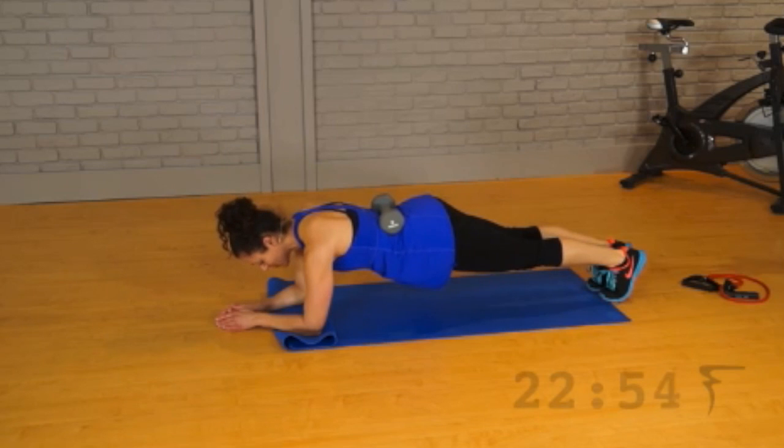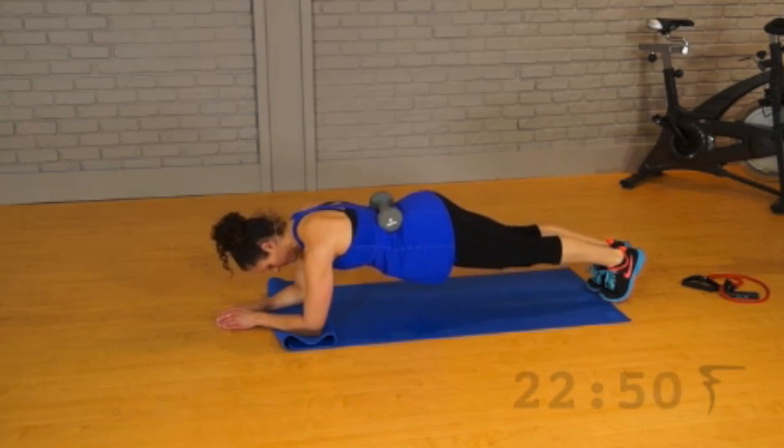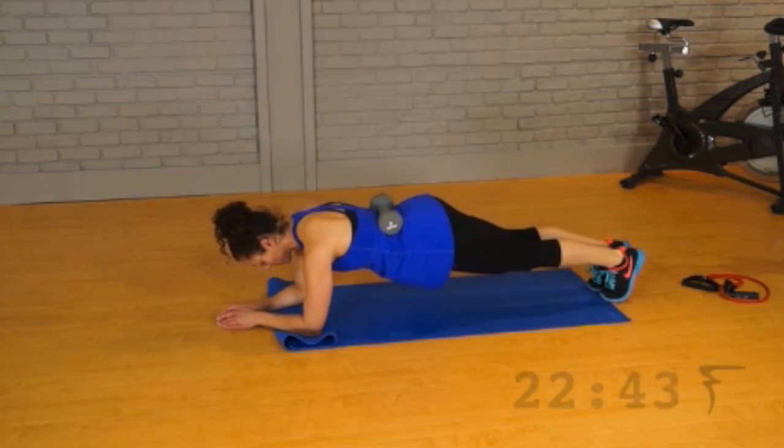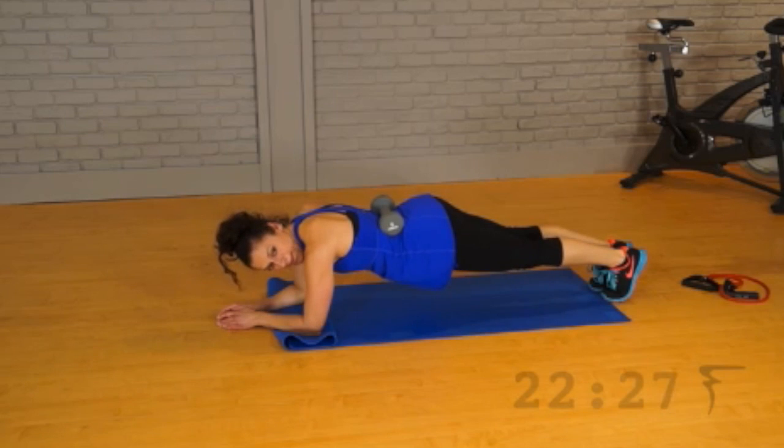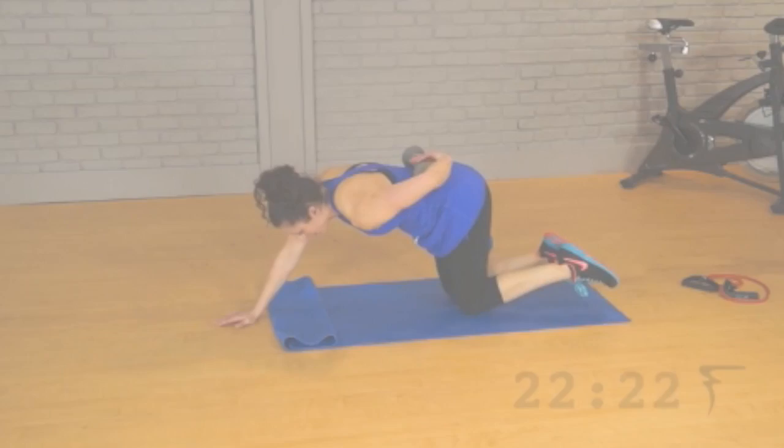We're going to do a tiny little pulse — so small, we don't want the weight to fall off. Think lower abs right here. Lose the pulse, just hold it. Four more. Three, two, and one. And release it. Move that weight.